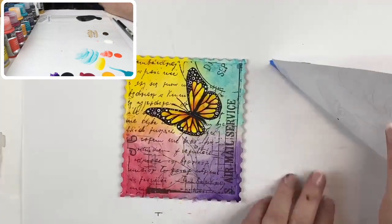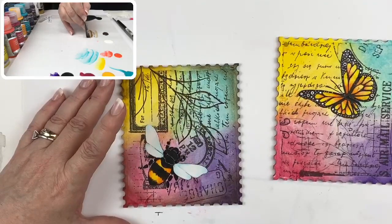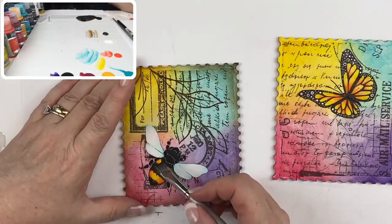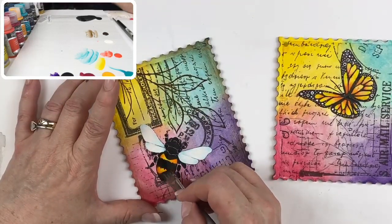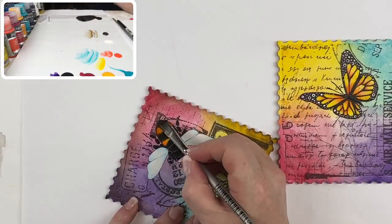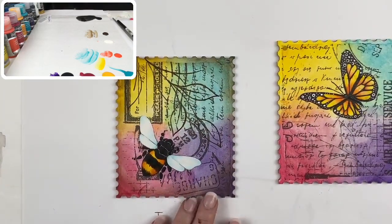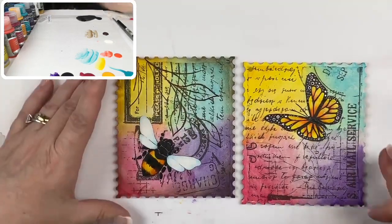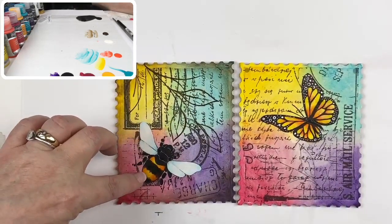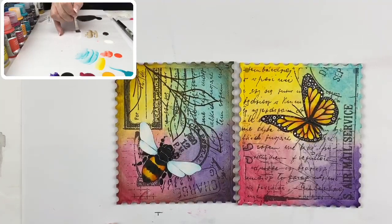Now doing that same thing to the bumblebee — a nice float of asphaltum. So we have all of our color in the bumblebee and butterfly. Our next step is adding highlights to these two creatures, done with a little bit of warm white — blend it out well, don't want the color full strength. The butterfly gets a little highlight on the back, and on the bumblebee I'm going to use a thin float of warm white on the top edge of each segment.